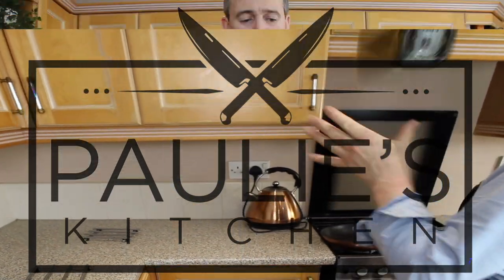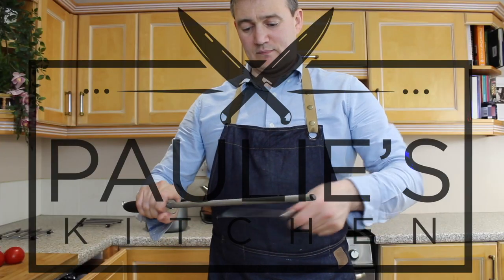Hello, welcome to another episode of Paulie's Kitchen. My name is Paulie and this is my kitchen. In today's episode, I'm going to be showing you how to make cold smoked chicken skewers.